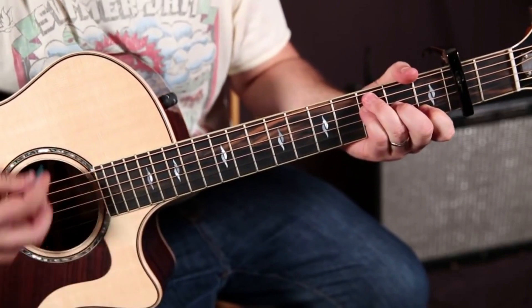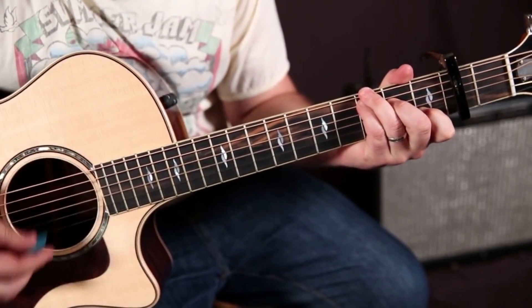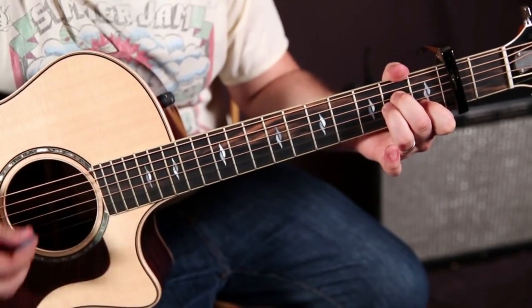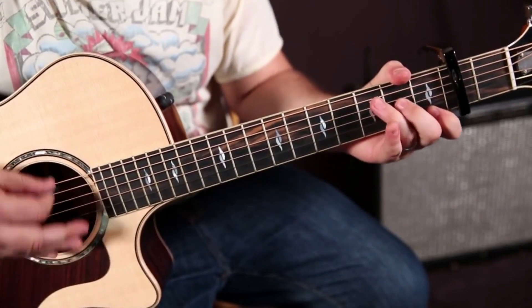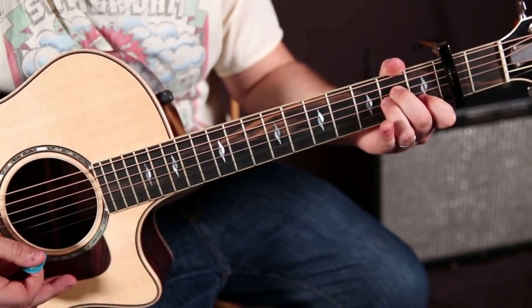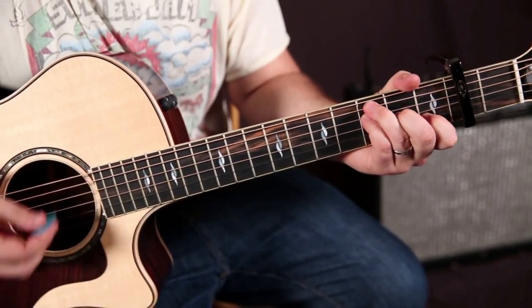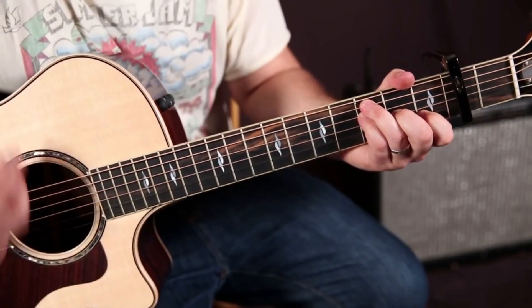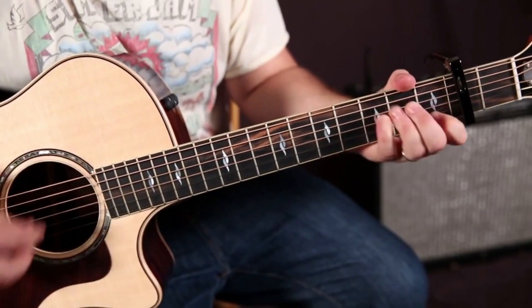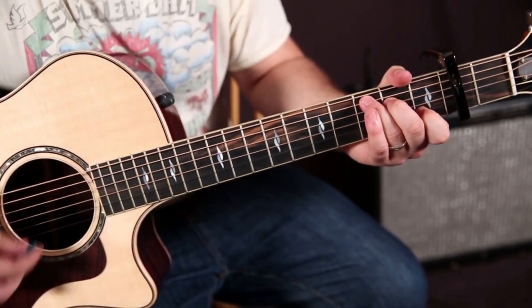We'll start with the C, and we'll go to F. Next time on C we're going to do it the C/G way, then A minor. So it's C, F, C, A minor so far in the chorus. Then C, F, C, A minor — and then check this out, it does C to F.